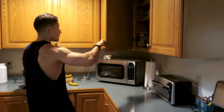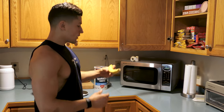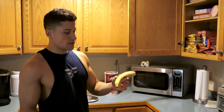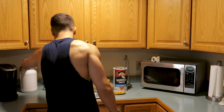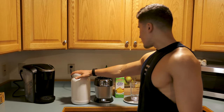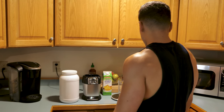Next up we got 50 grams of Quaker 1 minute oats. Roughly about a 100 gram banana — I usually weigh it out, it's usually something in the size of 85 to 200 grams. And then next up we get one scoop of protein. This I'm using strawberries and cream whey protein isolate. And that's it — 4 ingredients.